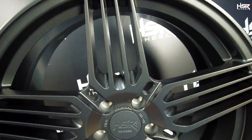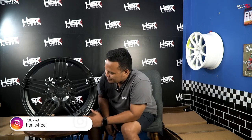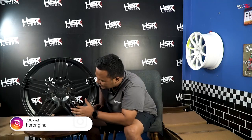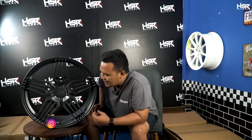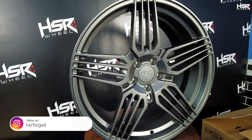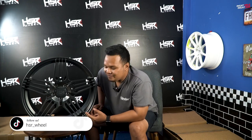Selain modelnya yang bagus, dia juga disempurnakan dengan finishing color-nya — ini matte gun metal. Mungkin kalau teman-teman bilang itu kayak abu-abu biasa, tapi finishing-nya bener-bener detail banget, spoke-spoke-nya rapi banget. Di sini juga ada emboss HSR Original CK01 dengan dop HSR Forge.